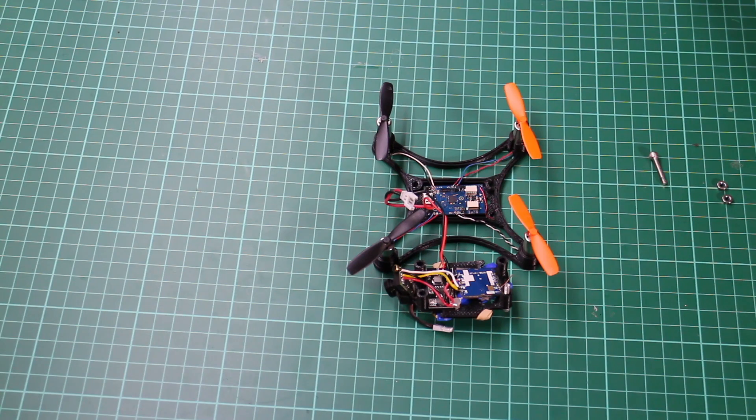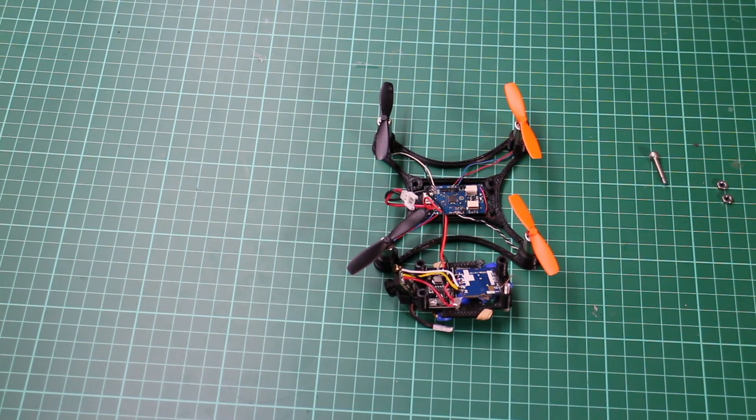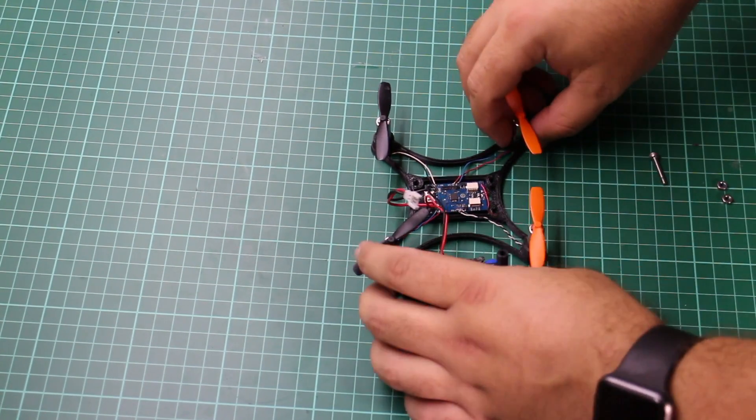Hey guys, welcome back — this is part 3 of my 105mm quadcopter build. In the last video we saw it was flying with the FPV working, however due to an accident I managed to break one of the motors. In this third and probably final video, I'm going to replace the broken motor and also tweak the settings within Cleanflight to add a little bit more yaw rate, which should hopefully make it fly a little bit better.